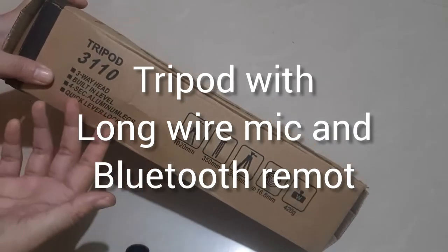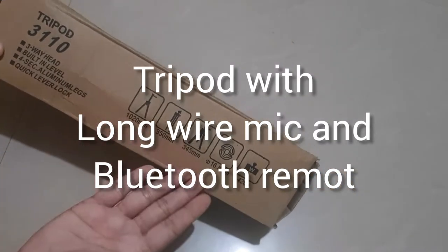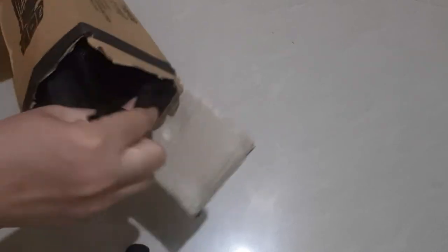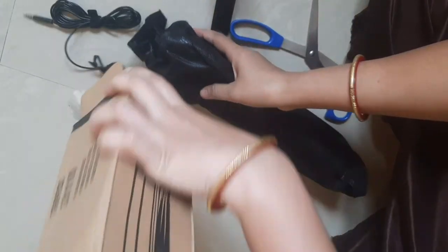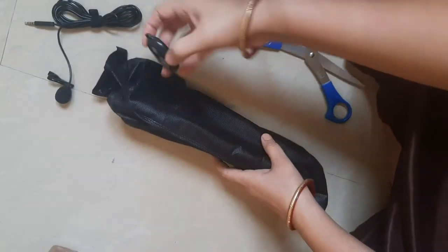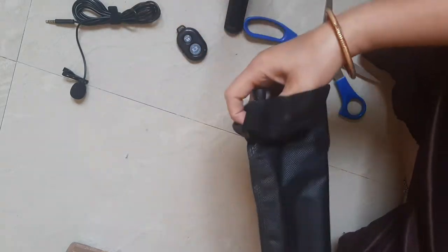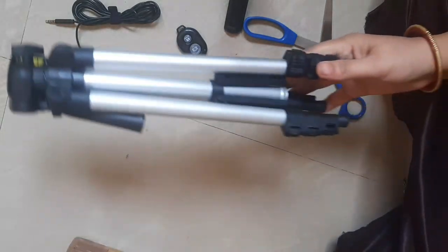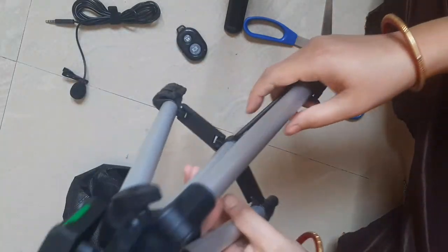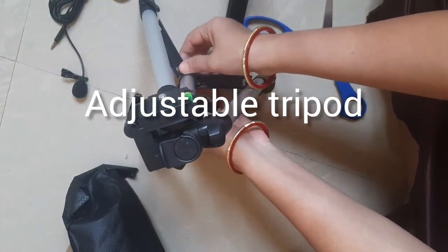The combo includes a tripod with a mic and a Bluetooth remote. So let's unbox it. Here is the mic, here is the Bluetooth remote, and finally here is my tripod. I know a tripod is just a tripod, but I have taken one for the first time, so I love this tripod.